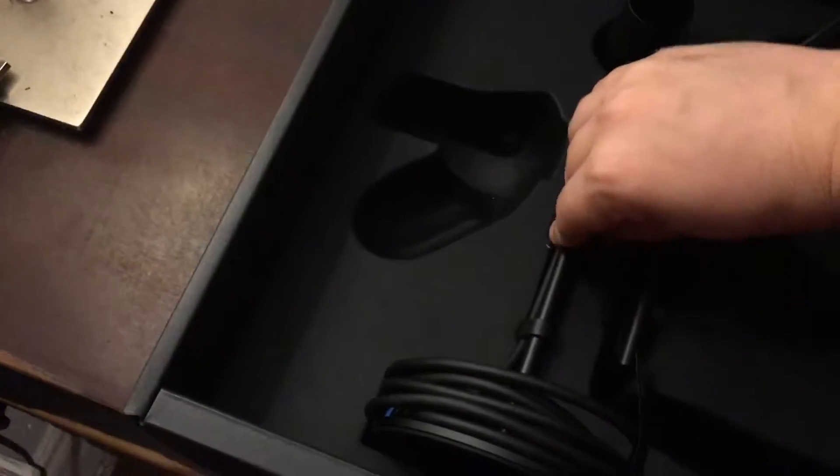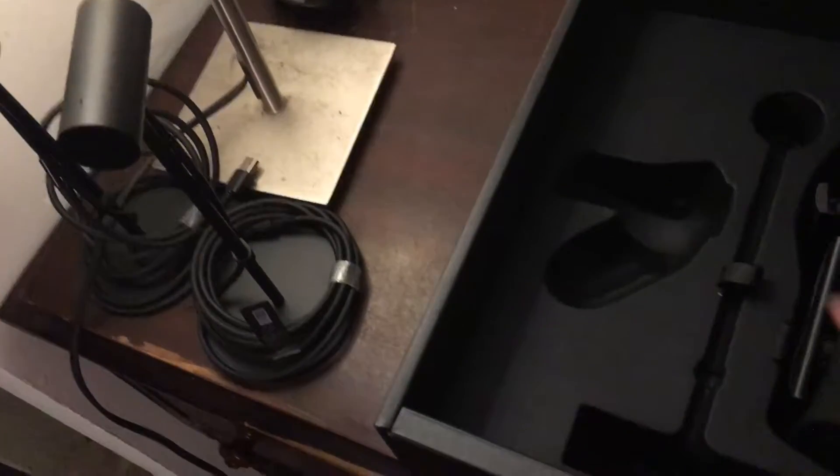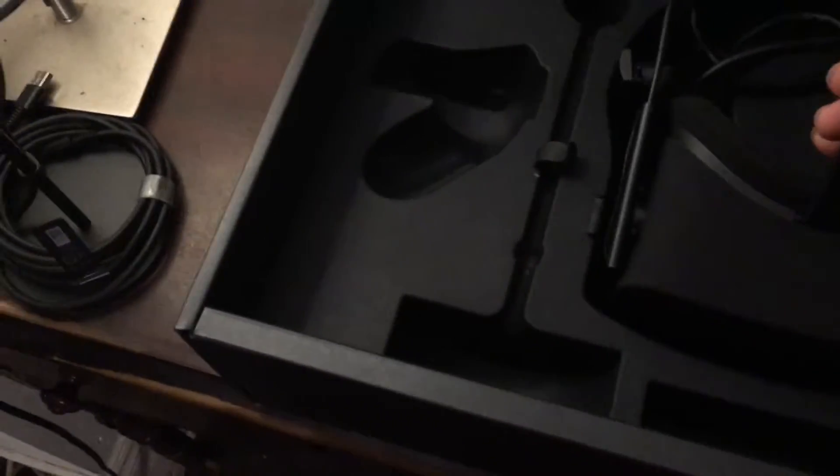We can take both of those out and put them off to the side. And then these would be the sensors that go on opposite sides of the room, or right next to my television, to track where I am so that the game knows that I'm there and can understand my position.